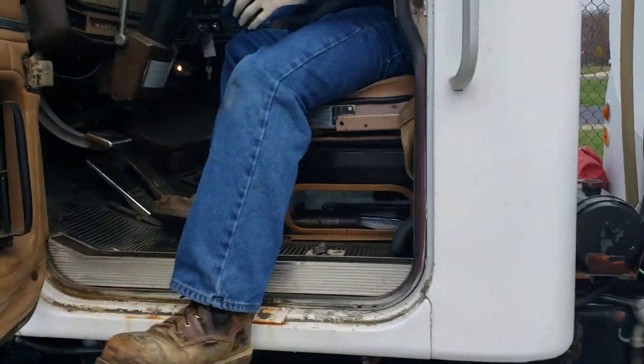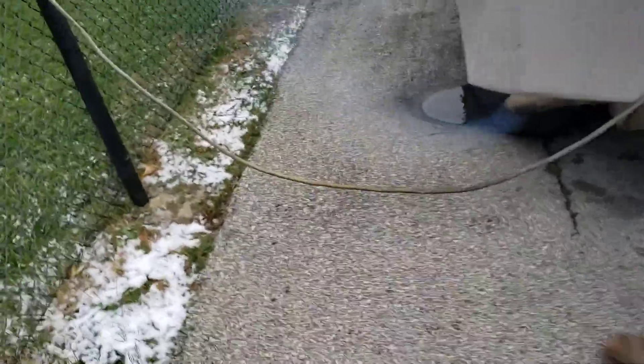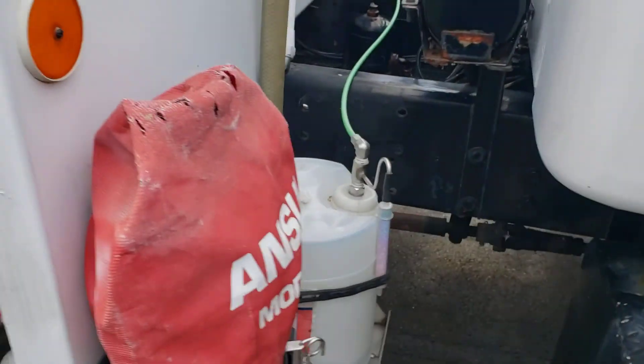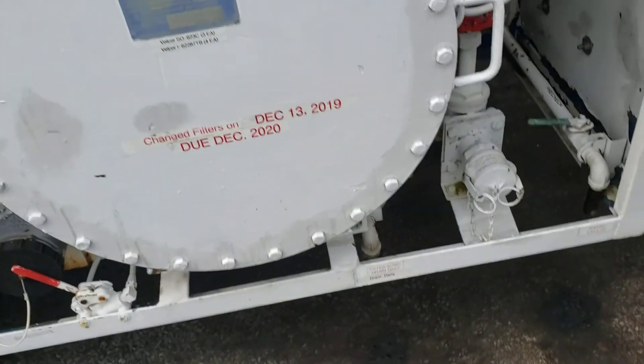Now we're ready to do our morning check. The heat smokes a little bit — it's cold. There's where the cribs are right there. We already got an idle at 40 pounds. That's the differential pressure check.